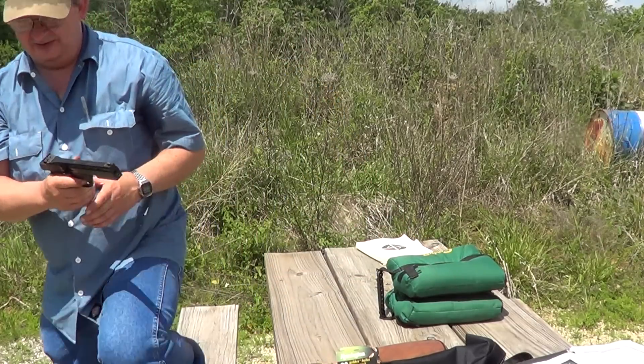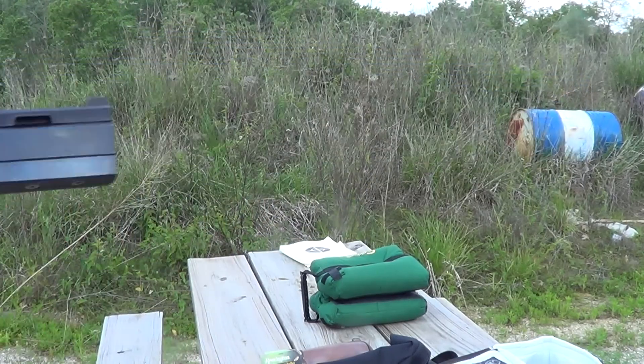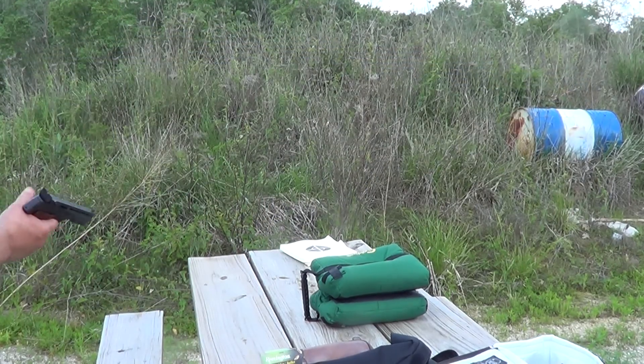I'll load up some of the Remington and try it. I've got the Remington loading up, and we'll see what it'll do.